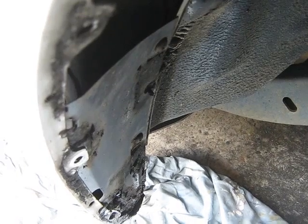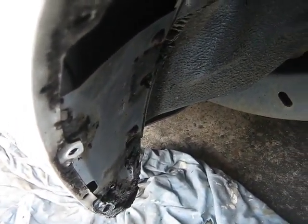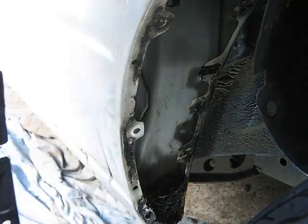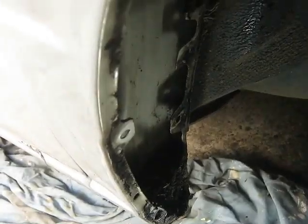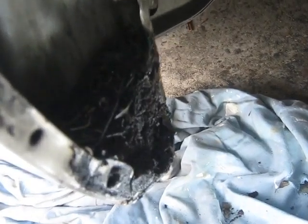You might be able to see there's a screw there and a screw down there, and that should release this plate. I've got to say at this stage that this is very intelligent thinking from Isuzu, knowing that in the future this corner here would have to be treated.